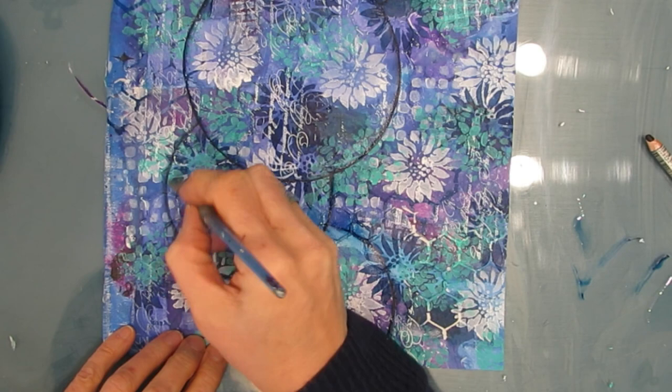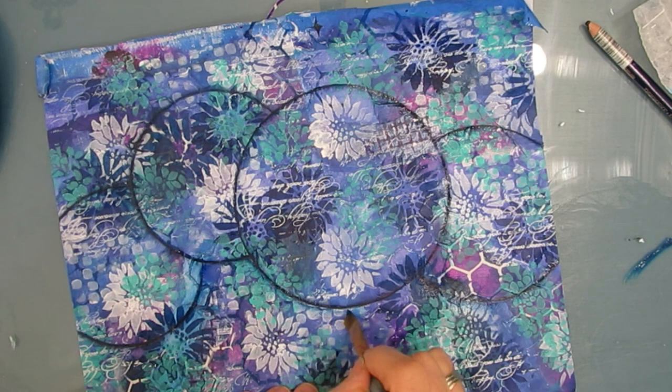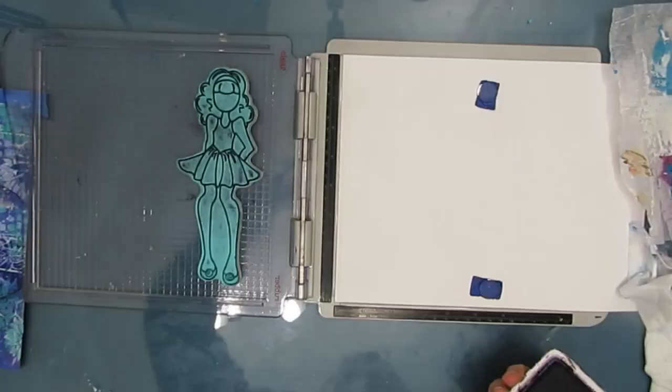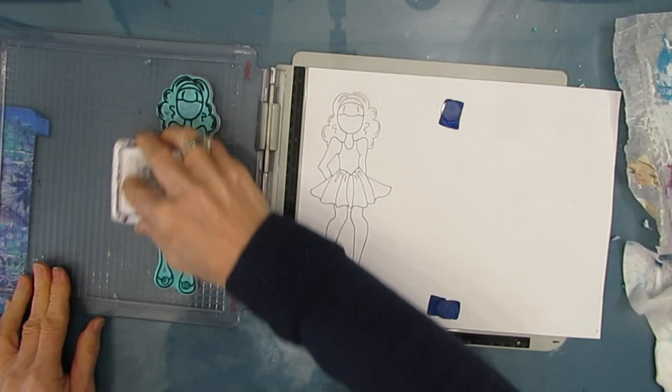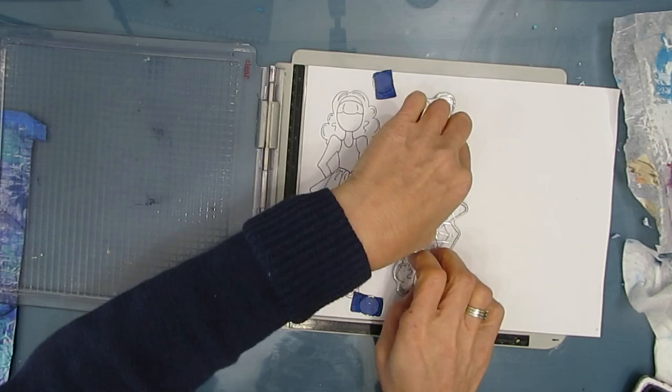The nice thing about the Inktense pencil is you can buy the pencils separately at art stores — you could just buy one. I would buy a black, dark blue indigo, or brown and use it because it's permanent. Now I'm figuring out where I want that Julie Nutting doll to go. I grab my Tim Holtz stamp platform — there are other stamp platforms, and if you struggle with stamping, you may want one. It allows you to get a good imprint. Whenever I am going through the effort of stamping, I'm going to stamp more things than I need, because those then go into my stash at the ready for the next project.